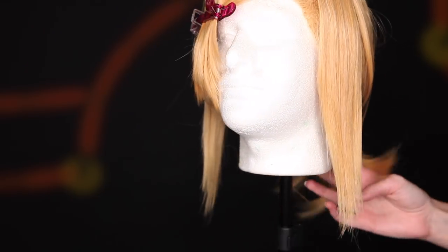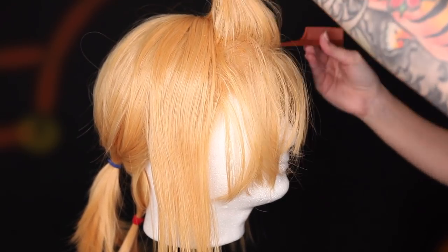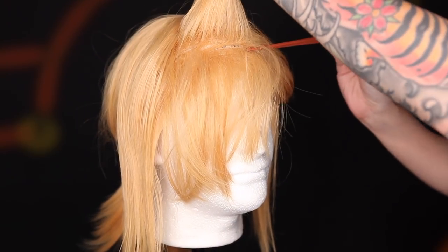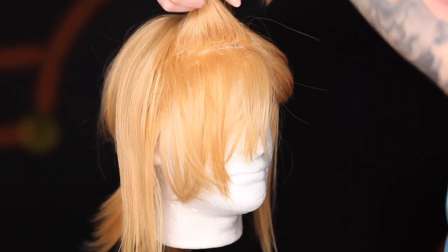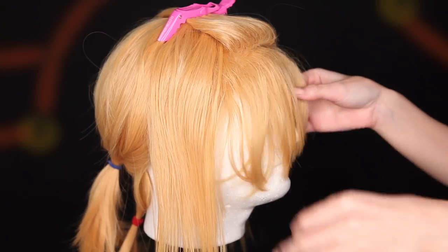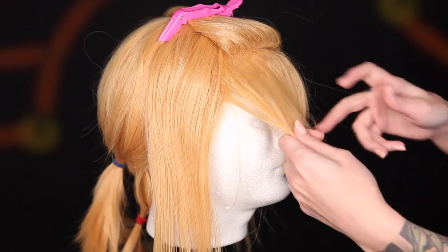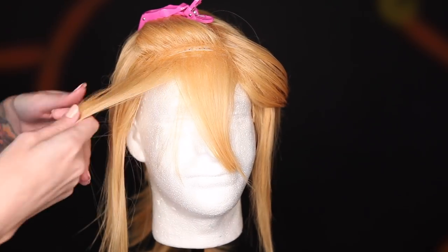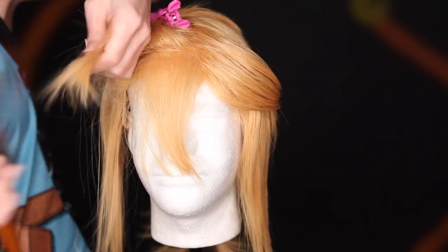Next up, the bangs! To make the spiky anime-style bangs, I start with a horizontal part because we are going to be building it by layers — horizontal section by horizontal section. So starting with the bottommost layer, I split it into different chunks that I'm going to call spikes for the sake of this video, even though they aren't really spikes, but whatever. So I grab a section that I want to be one spike, backcomb, and tease the crap out of it.